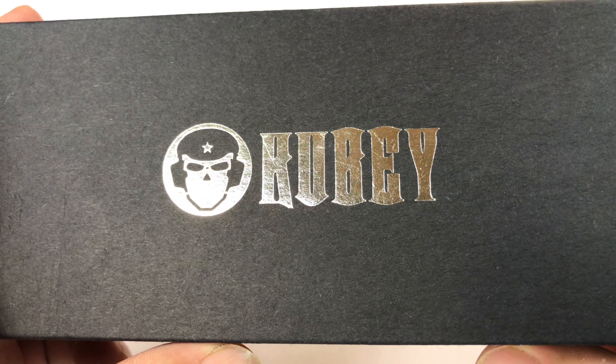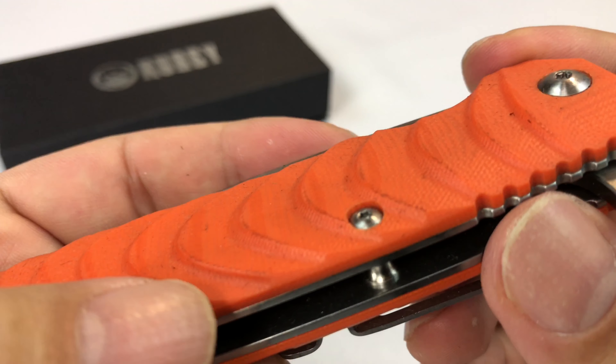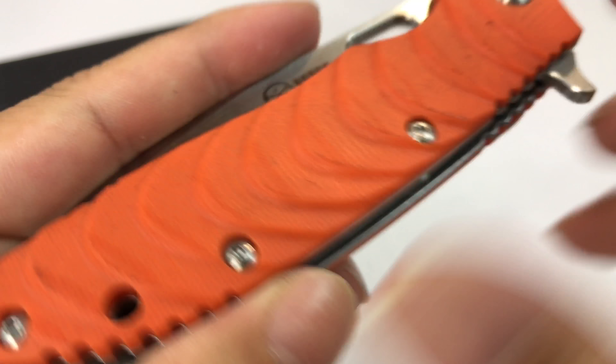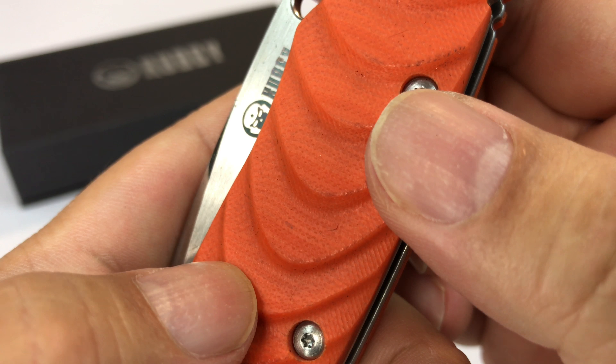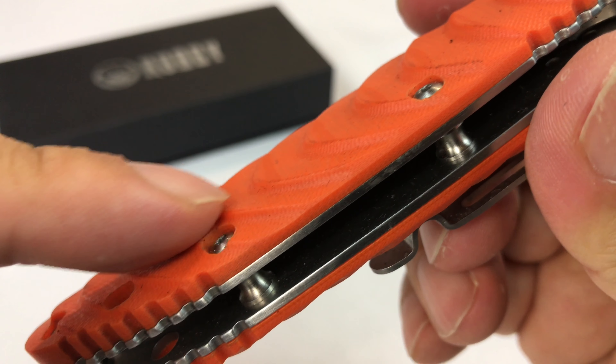I bought myself this Kube knife on Amazon. It's kind of like this orange nylon type of material on the side. It's slightly textured — you might be able to see that there. It's got a little bit of a canvas-like feel almost to it, and then some pretty big ribbing, kind of almost like ocean waves down the side.